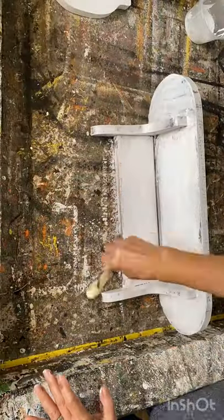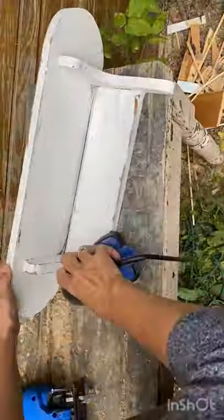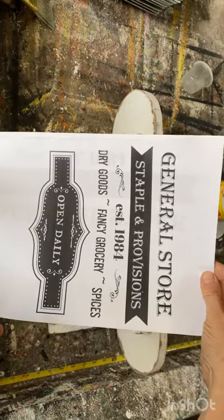I put a coat of nice brown stain all over it and then painted it with some of my homemade chalk paint, and then I took it outside and distressed it with my sander to give it a really rustic look.